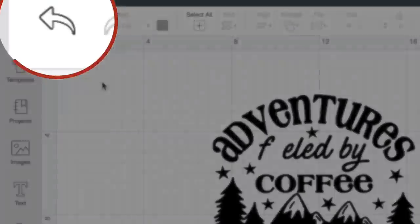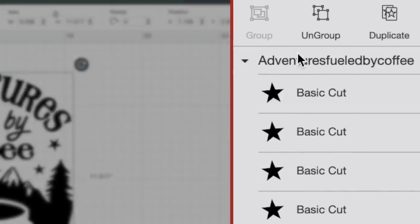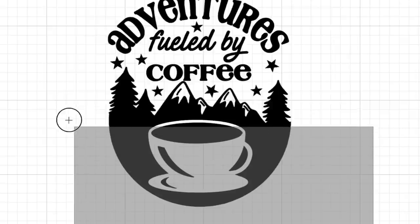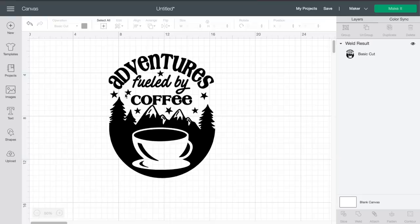The good thing is we literally just welded it, so all we have to do is undo it. Come up to the top left-hand side of the page and click this little back arrow, and our U is back in place. To actually fix this, I'm going to come over to the right-hand side and ungroup all of this first. Then I'm going to select that U, right-click it, and select Send to Back. Now I'm going to click and drag over all of this again, come down to the bottom right and click on Weld. Just like that, we have welded it into one single solid layer. Typically this tip or trick will work if you send it all the way to the back or bring it all the way to the front — if one doesn't work, just undo it and try the opposite direction.